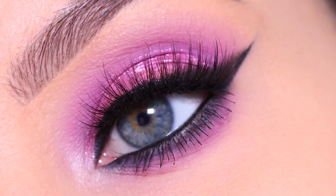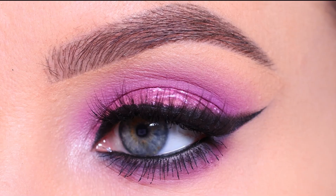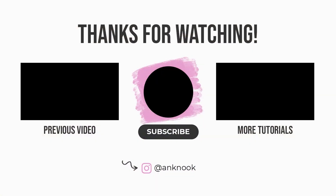I really hope you all like how it turned out. Don't forget to give this video a thumbs up if you enjoyed it — it's super helpful for my YouTube channel and I really appreciate it. I hope you all enjoy it and I'll see you all in the next one. Bye!